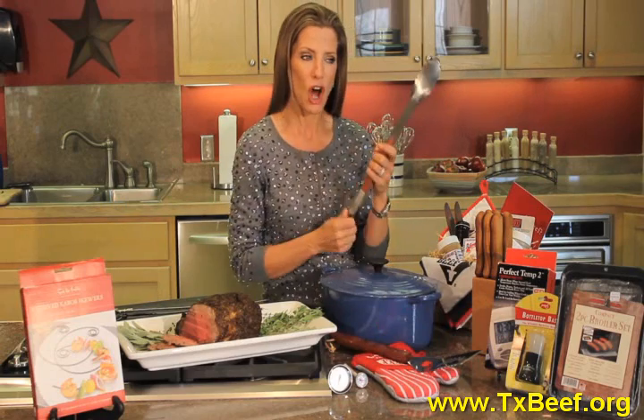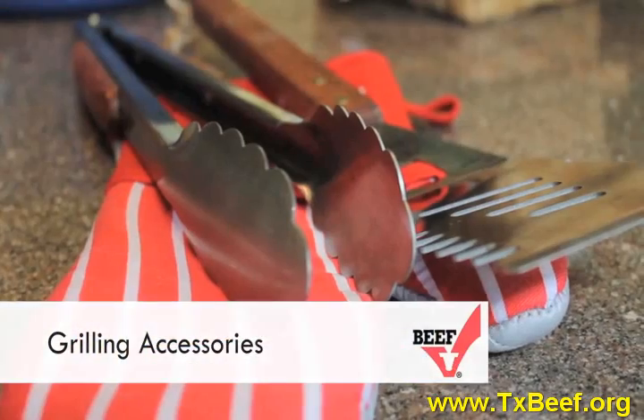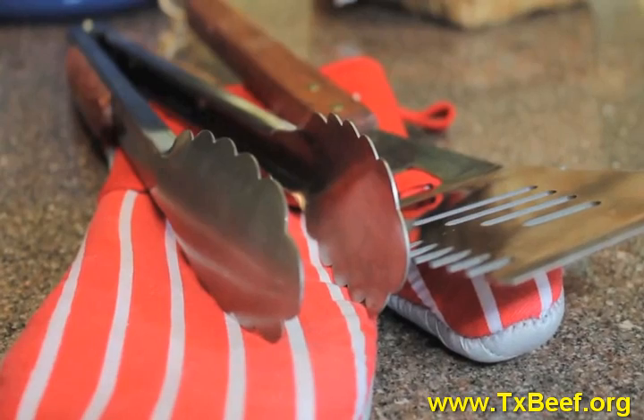This is a great one — tongs. This is a really good set: tongs, spatulas, mitts.